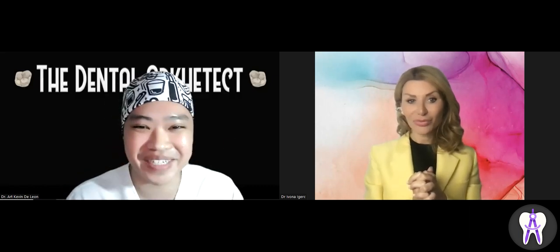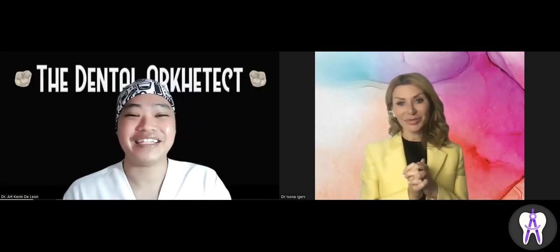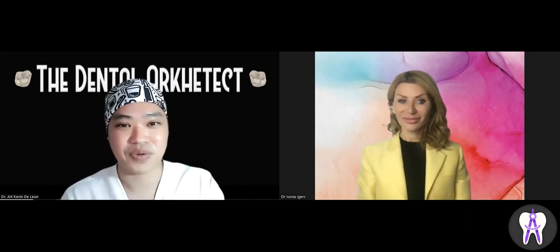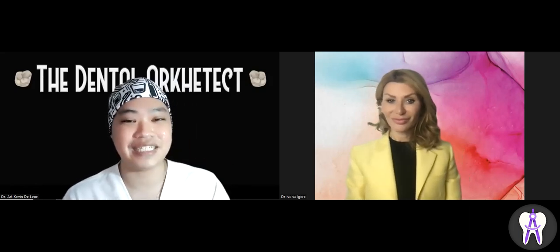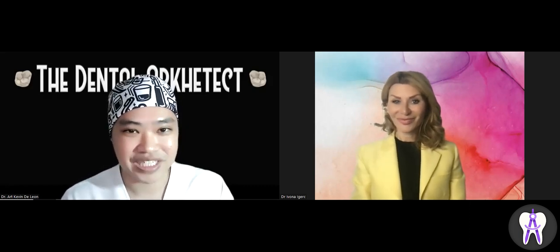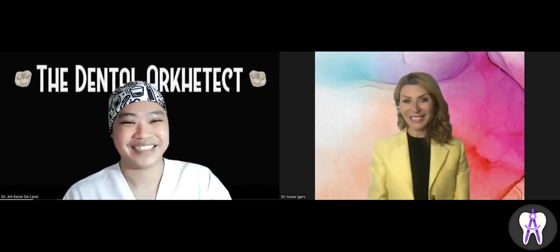Thank you so much to Dr. Ivona for this part two. Some parts about fillers were also discussed in part one — the link is below. For dentists and other physicians who want to enroll in Dr. Ivona's program, details are in the description below. I'm Dr. Archie de Leon with Dr. Ivona — thank you for watching and God bless!